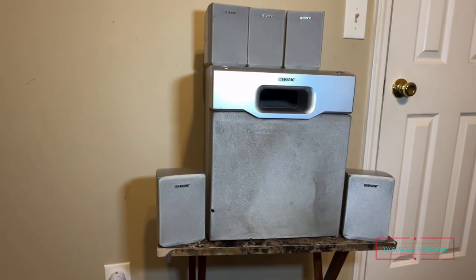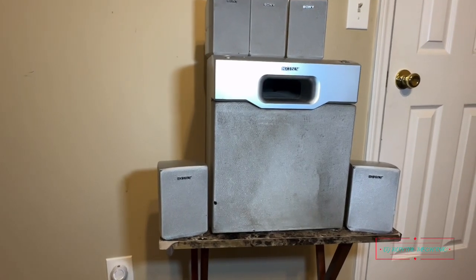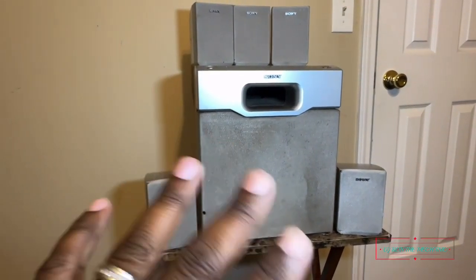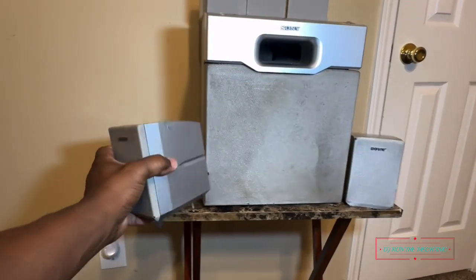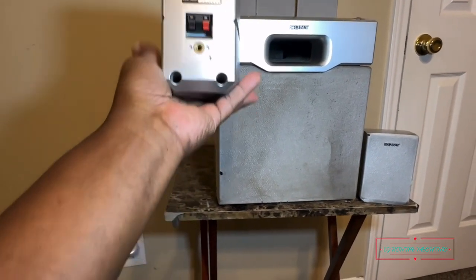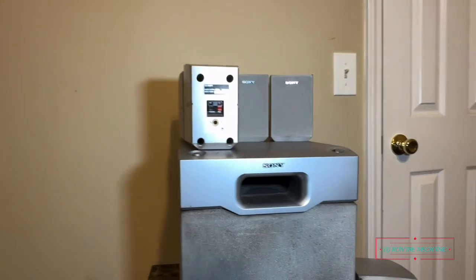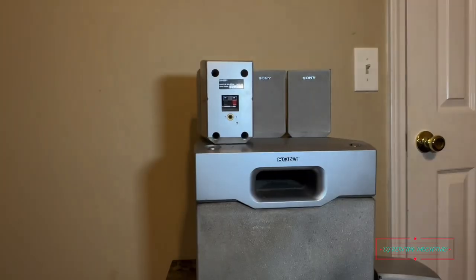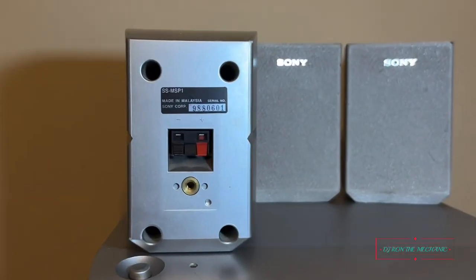The grill's a little dirty so I'm gonna try and find some fabric cleaner to clean it up. Not gonna get too crazy with it because the woofer sits behind it and I don't want to mess that up. But for the satellite speakers — hey, they're Sonys, I mean what do you expect? They got a little weight to them. Let me see if I can zoom in and show y'all the model number.